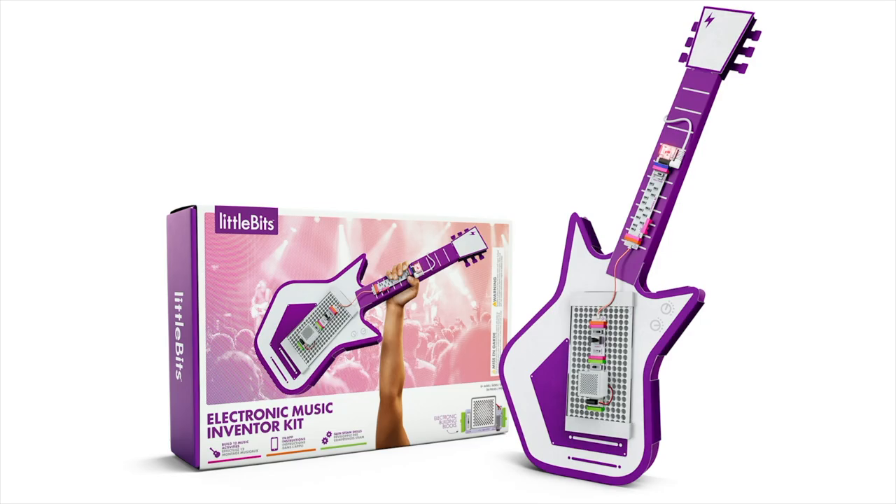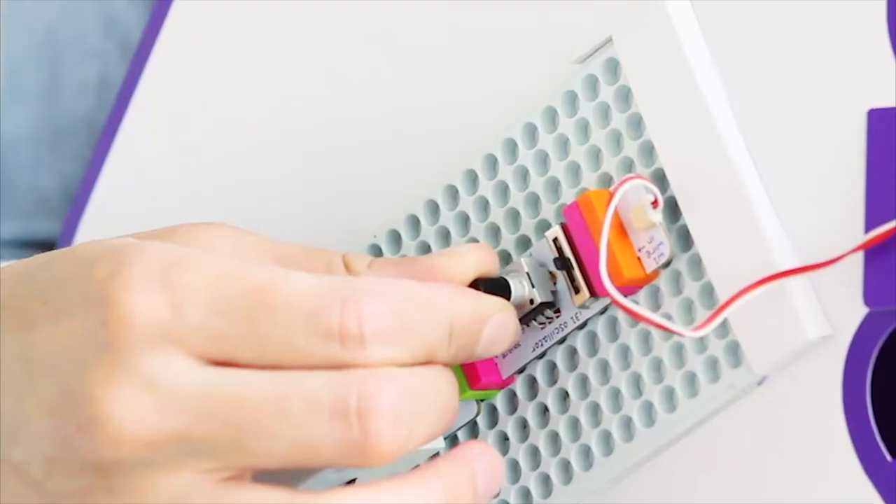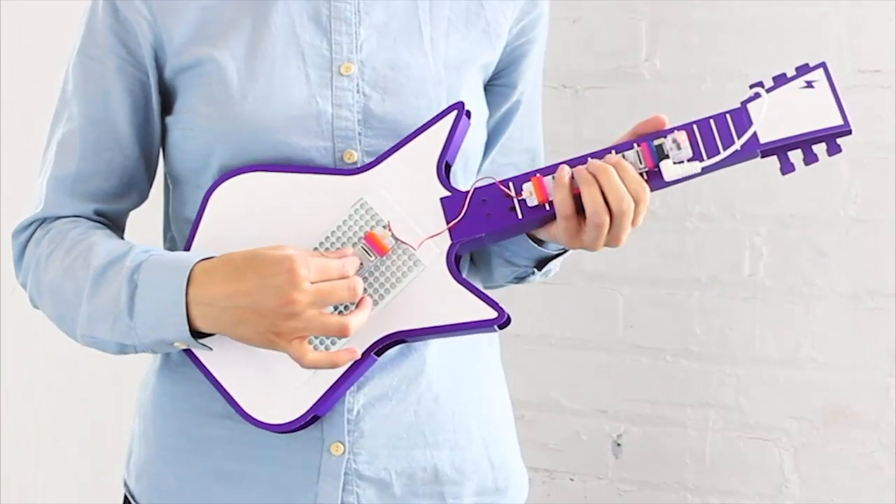With the Little Bits Electronic Music Inventor Kit, kids can build and customize their own instruments. Through hands-on and digital play, kids aren't just playing — they're building their own toys and tech.